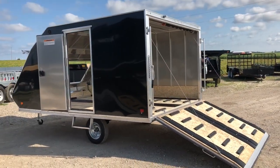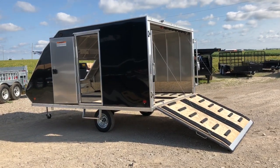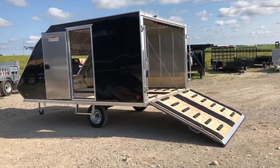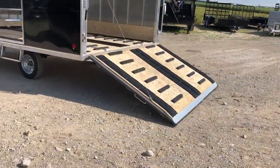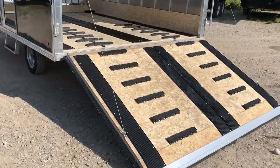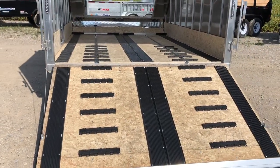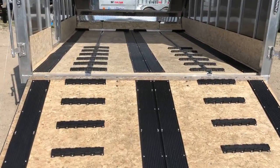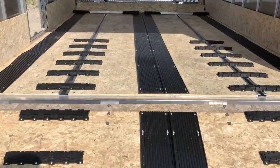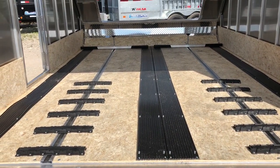I just want to go over some of the differences of why we feel this is the best hybrid on the market. Go take a look at it. Mats and guides — we include them because if you're reversing your sled out and you've got picks or anything else, you're just going to rip up the floor. So you might as well just buy it right, factory installed.